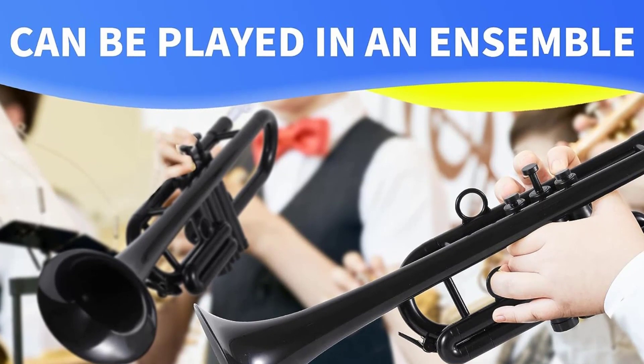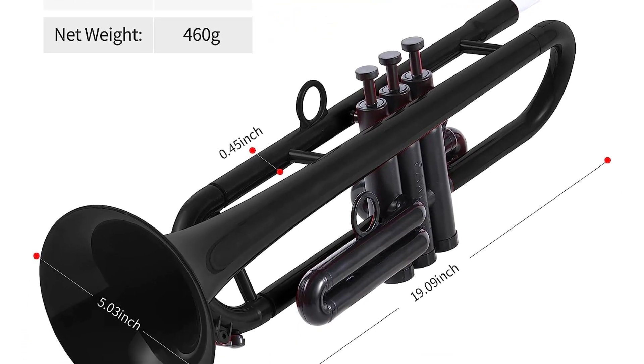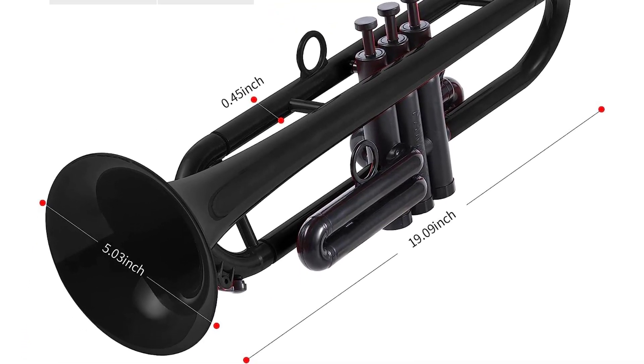The lead pipe, bell, and tuning slides have been individually shaped to deliver a free-blowing feel and advanced performance standard. Pampet's goal is to build an open and interactive music platform for music lovers around the world.